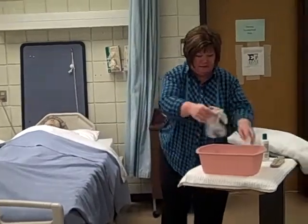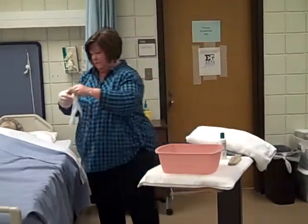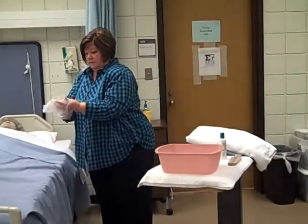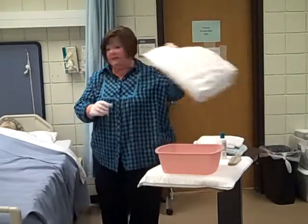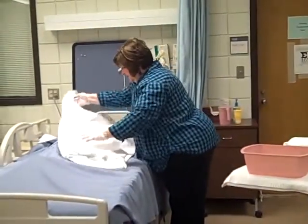I'm going to put some gloves on. We're going to cover you with a nice warm bath blanket, Mrs. Smith. Keep you warm during your bathing time here.